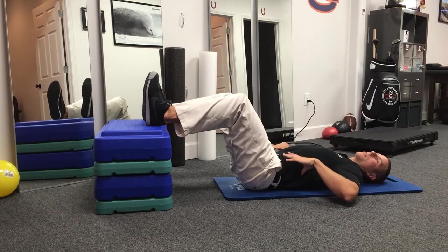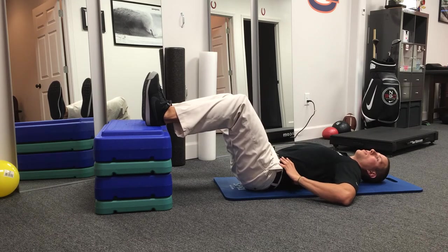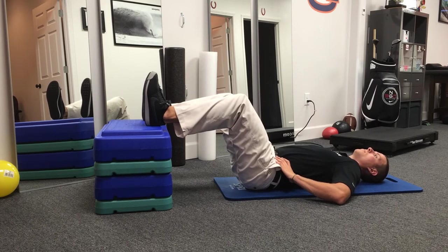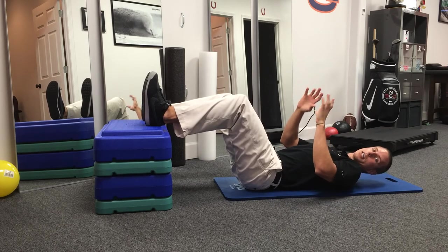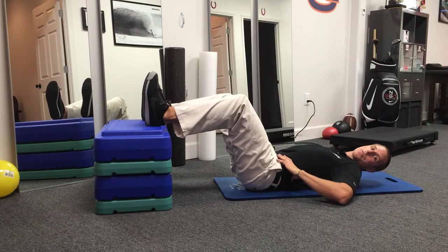Another good check to make sure you're getting full expansion around your whole ribcage: place your hands on the lower part of your back, right under your last rib. Take a deep breath. If you can feel expansion in the lower part of your back, you're getting very good diaphragmatic activation.